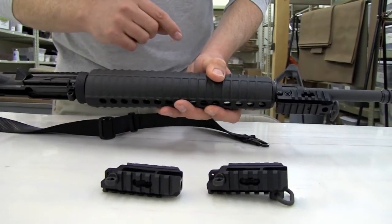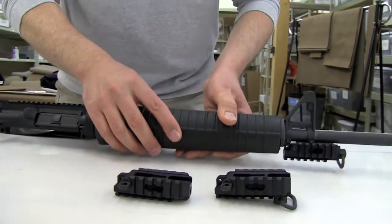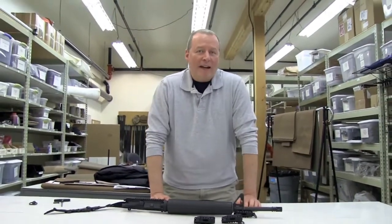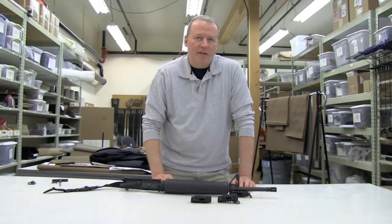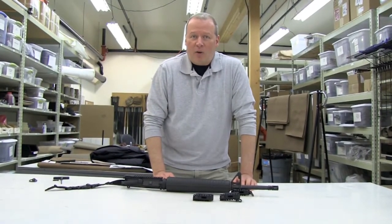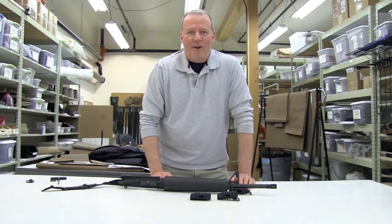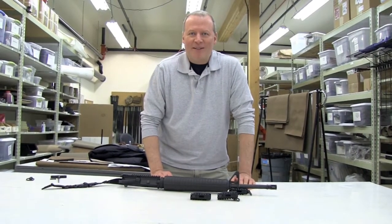This product is all about giving you options. We hope that you'll like this and give it a try. If you have any questions about this rail or anything else we make, pick up the phone, give us a call, send us an email, or reach out to us on Facebook or Twitter. We love connecting with our customers. Thank you very much for watching, and we'll see you in the next Crosstack product video.